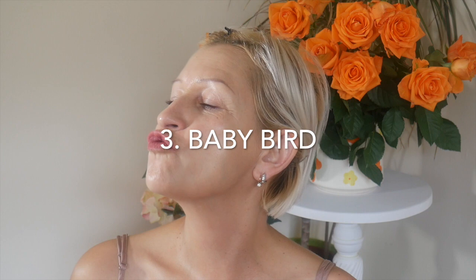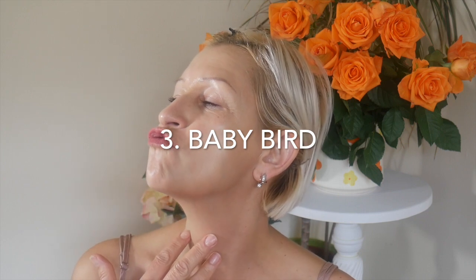Number three is a baby bird. Lift your head up and to the side and make a baby bird swallowing movement — so you move your lips as you are trying to catch water dripping from the sky. Left side, count one to five. Right side, do the same counting one to five.